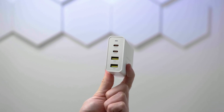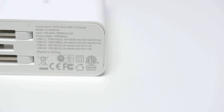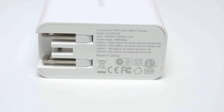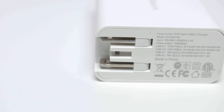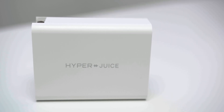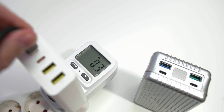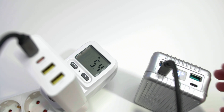Each USB Type-C port can output 100 watts via Power Delivery 3.0. The USB Type-A ports can deliver Quick Charge 3.0 at 18 watts as well. It's worth noting that there are no other charging protocols supported — no Huawei, Oppo, Samsung, or other proprietary protocols. You're strictly limited to Quick Charge 3.0 and Power Delivery 3.0. On the notebook and tablet side you can go up to 100 watts, and with multiple devices plugged in the total combined output is capped at 100 watts.